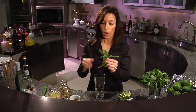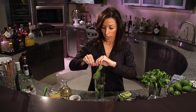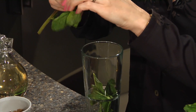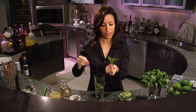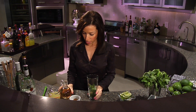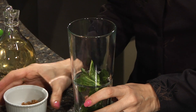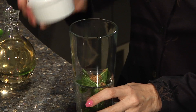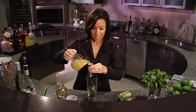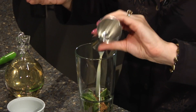So first, take one sprig of mint — one sprig has anywhere from six to twelve leaves — so we're going to take about eight and just snip them off the stem like that, saving the little mint sprig at the top for garnish. Then take approximately one teaspoon of simple syrup, about a teaspoon of brown sugar, and a half an ounce of freshly squeezed lime juice. While it might take a little extra time to squeeze the lime juice, it's definitely much better.